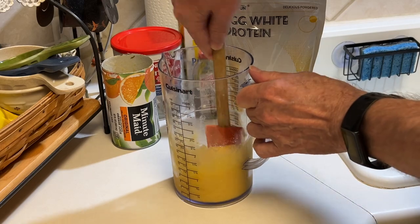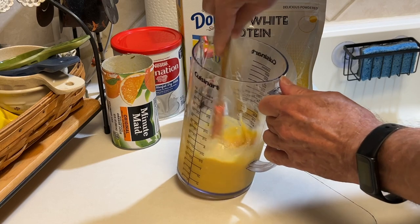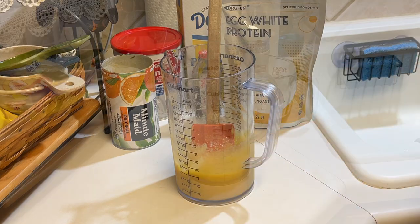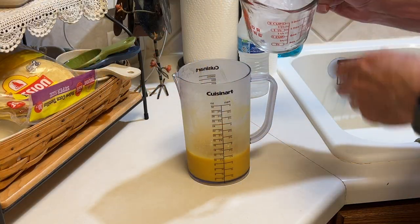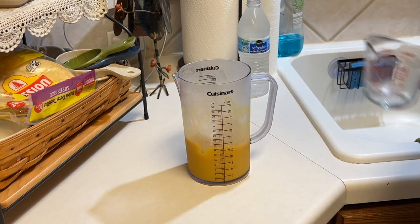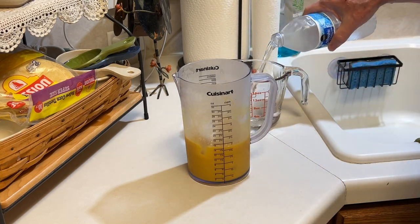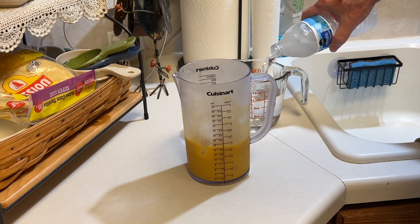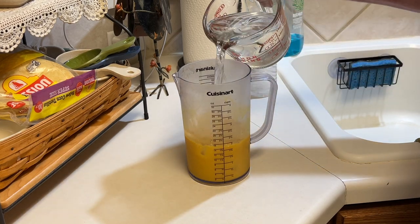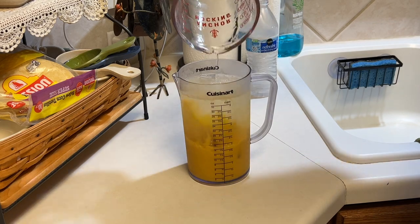I'm going to give this a good stir. Like I said, I want to create a thick syrup that I can use later. So I'm going to get this together, and then once everything is combined, I want to refrigerate this overnight and then pick this up tomorrow to make the Orange Julius. That's been overnight. Now I'm going to add a cup of ice cubes — that's about eight ice cubes, makes a cup — and then two cups of cold water. That's going to take care of reconstituting the powdered milk as well.